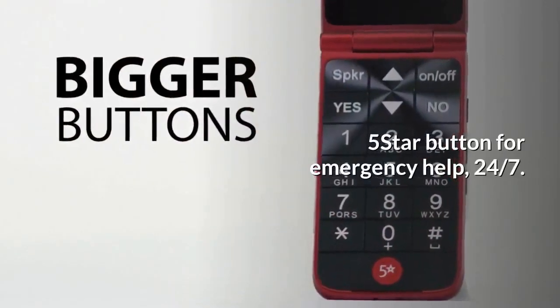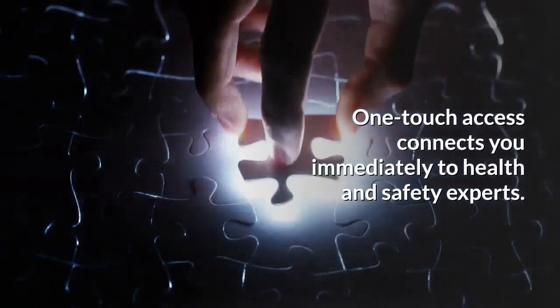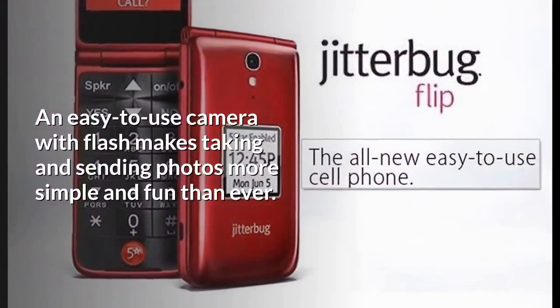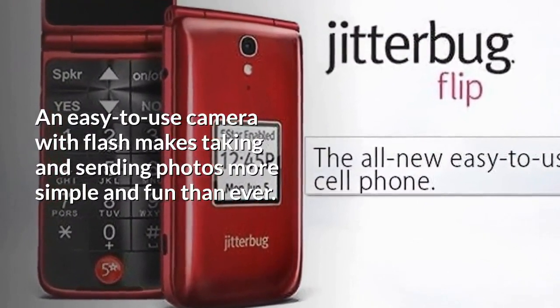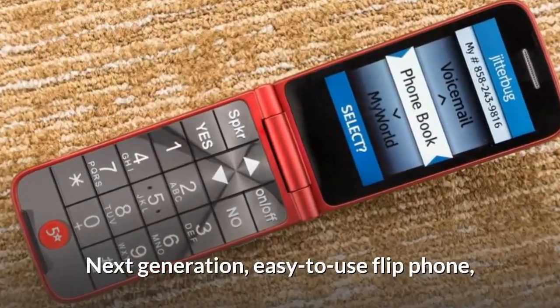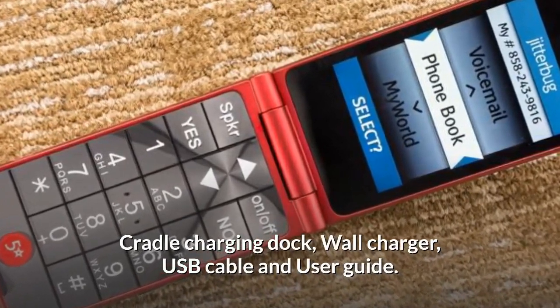Five Star button for emergency help: one-touch access connects you immediately 24/7 to health and safety experts. A built-in camera with flash makes taking and sending photos simple and fun. What's in the box: next-generation easy-to-use flip phone, cradle charging dock, wall charger, USB cable, and user guide.